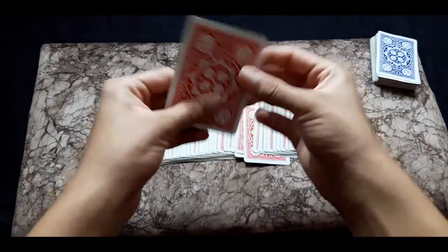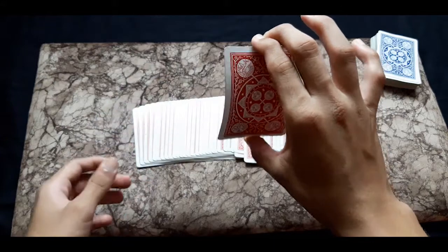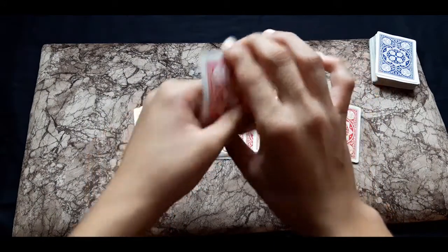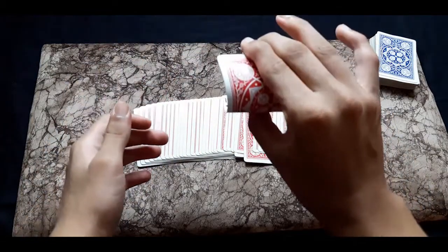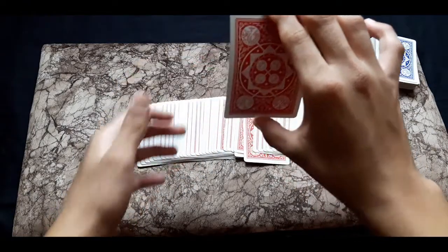Now you tell the spectator that you are feeling the ink. While you are feeling the ink, you have to bend the card just like this, and you get a flash of the ten of clubs. As you are doing that, rotate the card just slightly like this.